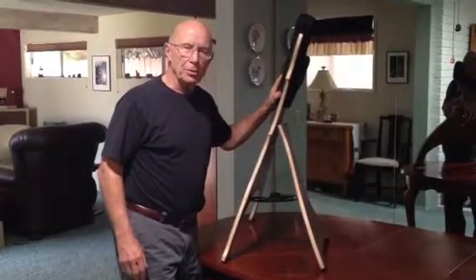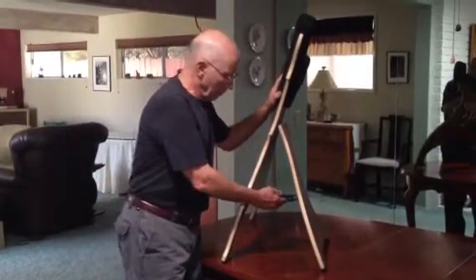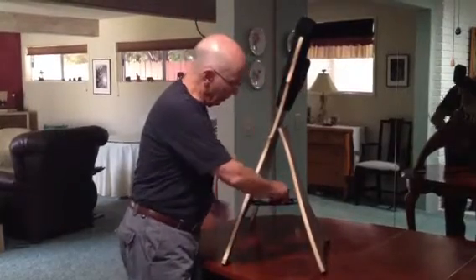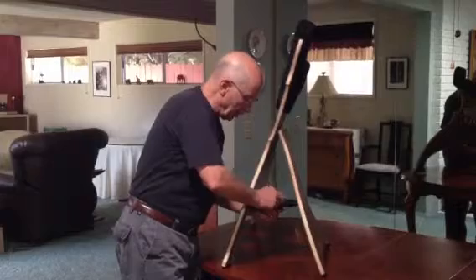Let me show you how easy it is to adjust the base cradle. We have a nylon belt that's controlled by a steel cam lock. You just pull the excess belt out,